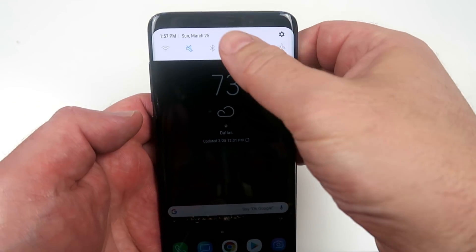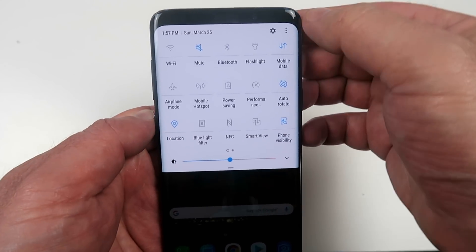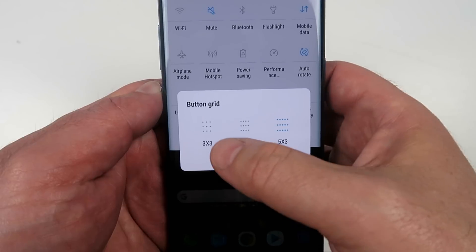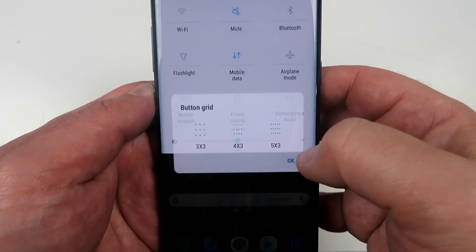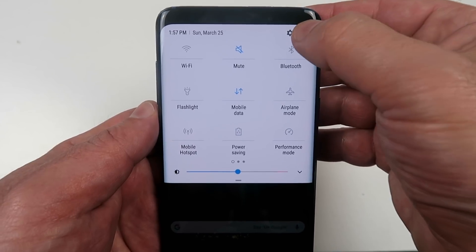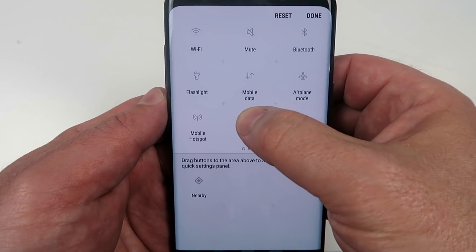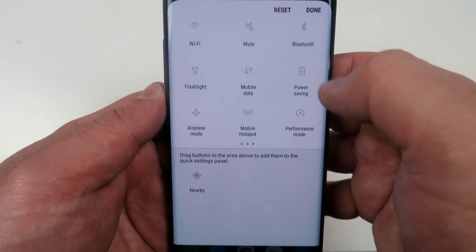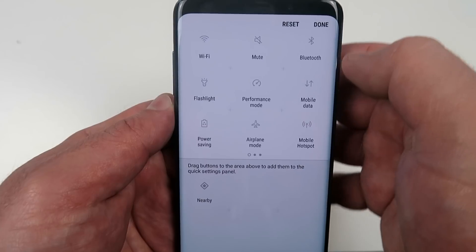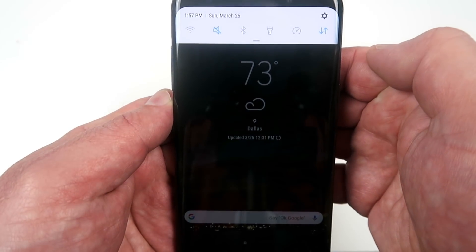Quick settings are awesome for very quickly accessing certain features of the phone, and even here you've got some customization. Click the three little dots, click on the button grid, and choose how many icons you want to instantly see. You can also rearrange the order — click on the three little dots, click on button order, and move things around that you use more often so it's easier for you to access. Hold it, drag it and drop it, click done, and now you'll see icons easily accessible.